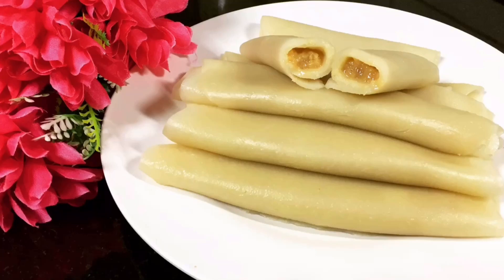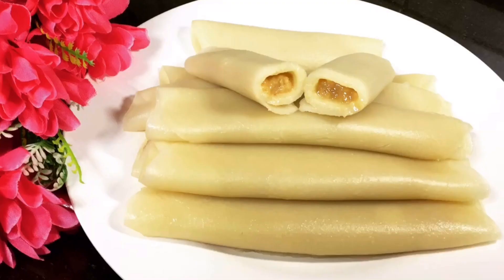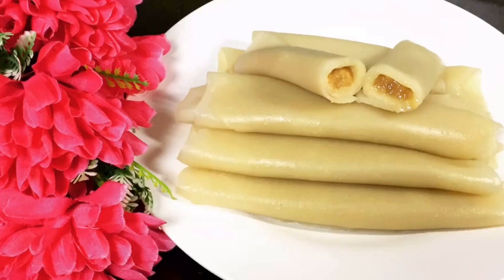Hey everyone, welcome back to my channel. I hope you all are doing well. If you are new to my channel, please subscribe and click the bell icon so you will get all my notifications. Thank you so much to those who have already subscribed and support me to grow. Today's recipe is a Bengali dessert — Patishapta Pitha, or sweet roll. This is a very delicious dessert. I hope you all will like this recipe. Now let's get started.